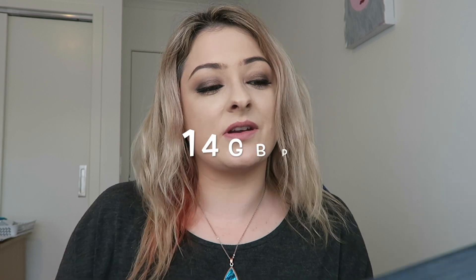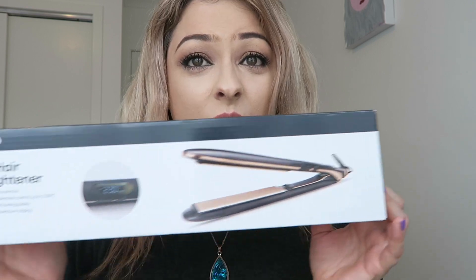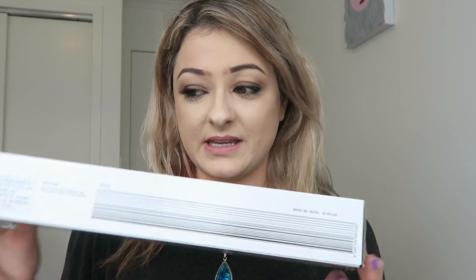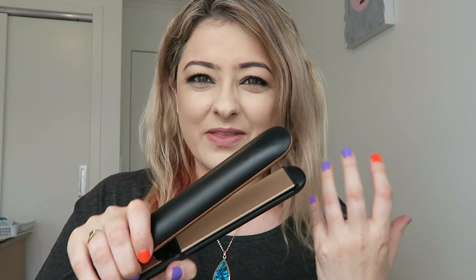The brand is Anco — the LCD hair straightener. It's pretty basic packaging: one-hour auto-off protection, adjustable temperature control up to 230°C, ceramic-coated floating plates, and an LCD digital temperature display. The straighteners themselves are quite pretty — I was surprised by how they felt. They feel just like normal hair straighteners, and they feel quite long. I'd have to line them up to compare them to the GHDs and Cloud Nine.